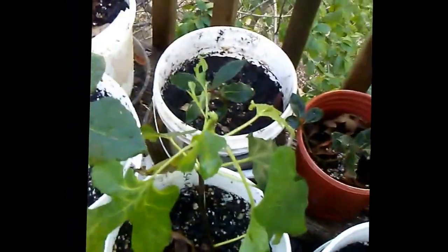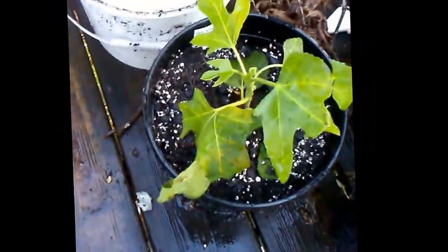Okay, so these are my two Dr. Gowdies, my Godfathers here, and these are the LSU Golds — got a lot of LSU Gold. This is my LSU Purple, another LSU Purple, my LSU Hollisters, and my LSU Scots. These guys are looking really good.